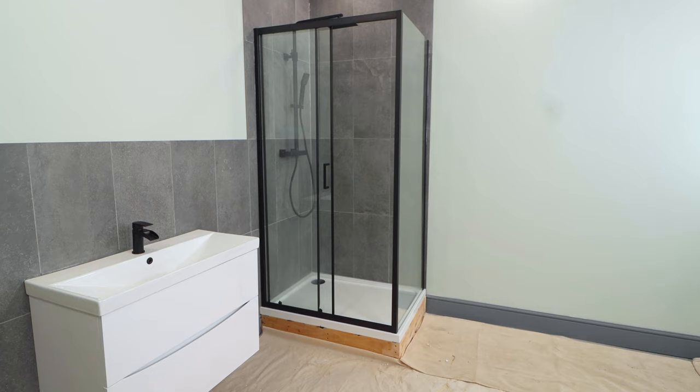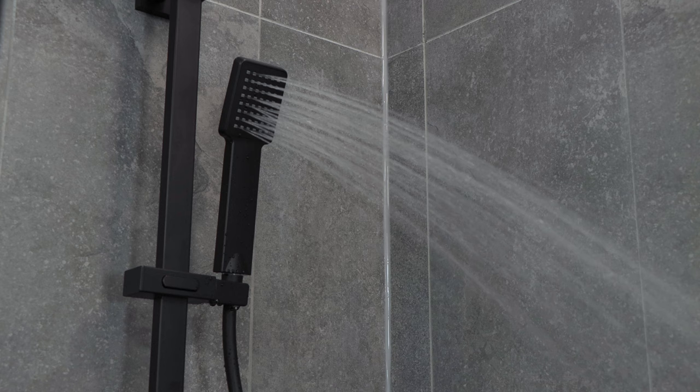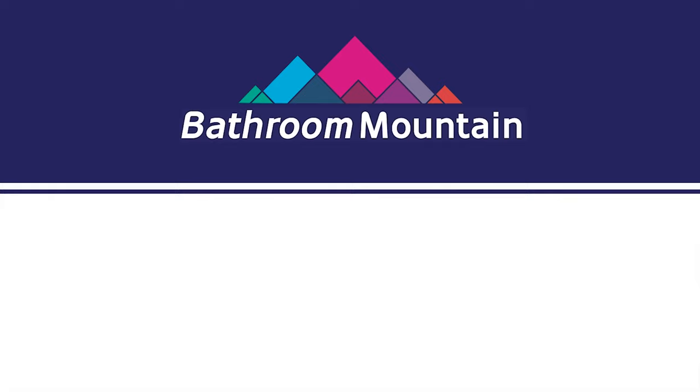So that's how you install a two-sided sliding door shower enclosure. If you're looking for more inspiration, don't forget to follow us on all social media handles. If you want to see more how-to videos, subscribe to the YouTube channel, or to see the vast range of products that Bathroom Mountain have in stock, check out their website at bathroomMountain.co.uk. See you in the next one.